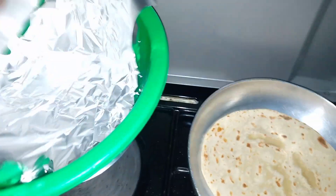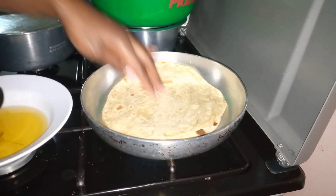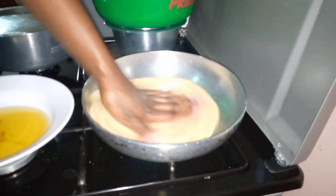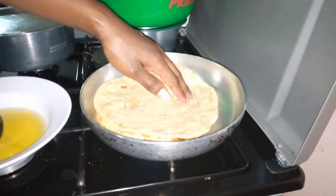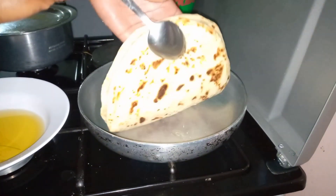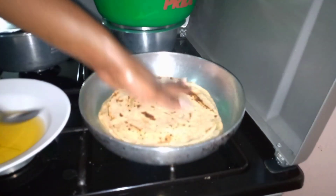Place your chapatis in a basin lined with foil and make sure to cover them as you cook. I cook my chapatis two at a time. Put oil below the chapati you're cooking; the top chapati just helps you move the bottom one around without getting burnt. Make sure to move it around so it gets heat evenly. Add just enough oil, not too much, continuously moving the chapati around, then flip it over and cook the other side. Proceed for the rest of the chapatis.